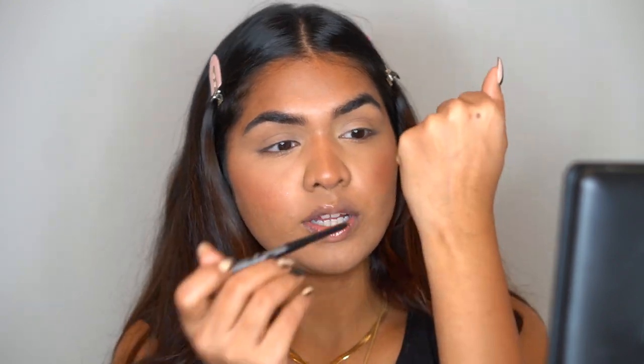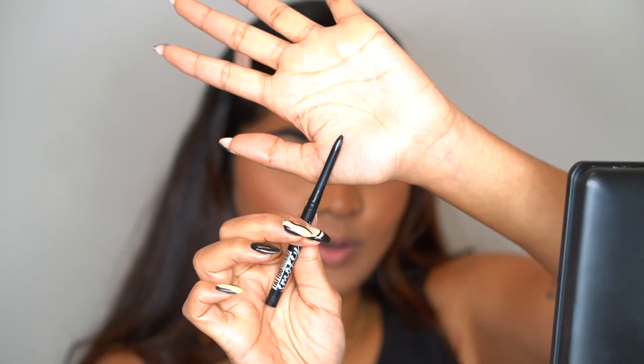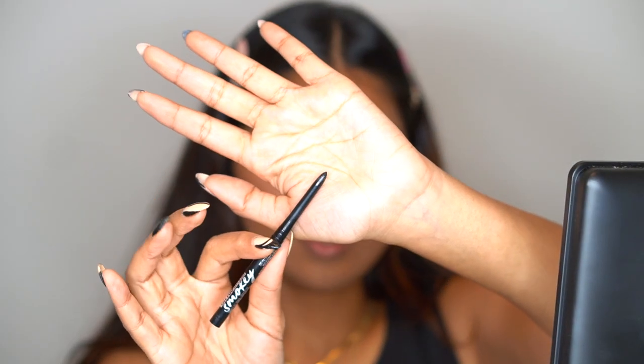You can see the difference — this is insanely pigmented. Just one very gentle swipe and it shows up. It's so smooth and buttery, you don't have to rub it a hundred times. A little pressure and you're good to go. Now it became a little blunt so I'm going to go ahead and sharpen it. Now it's more pointy — it literally came back to the shape it was when I started using it, which is amazing.